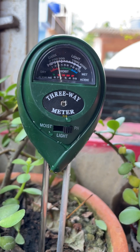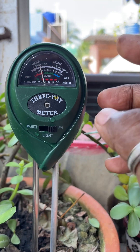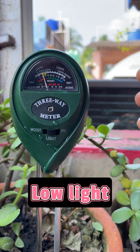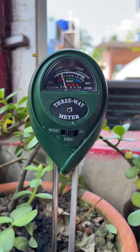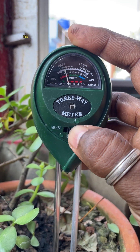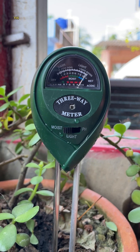Whether you're tending a home garden, maintaining a farm, or caring for indoor plants, this professional soil testing kit is a reliable companion. Strong, accurate, and long-lasting, it helps you grow healthier plants with less guesswork. If you found this helpful, don't forget to like, subscribe, and share this video with your gardening friends. See you in the next one.